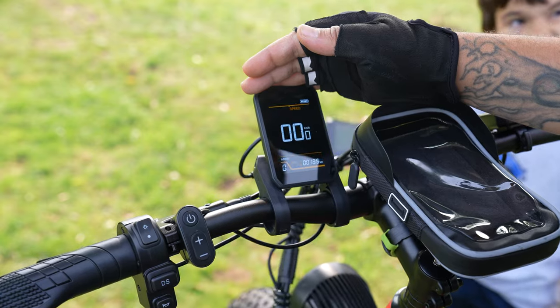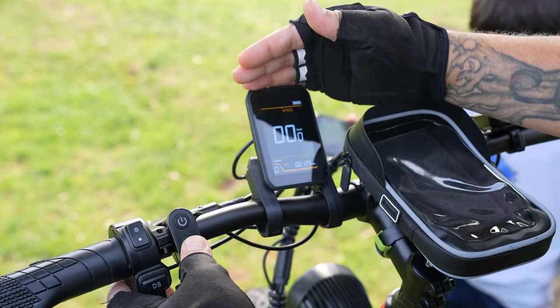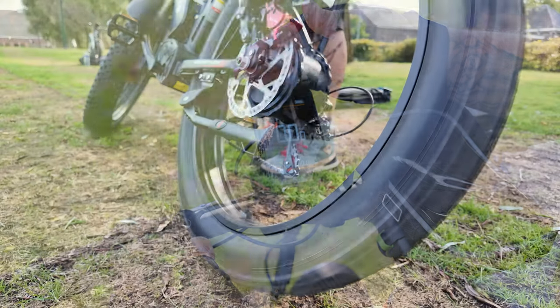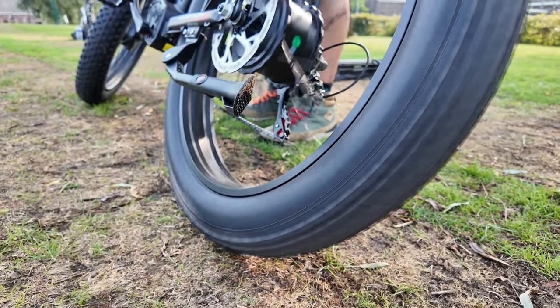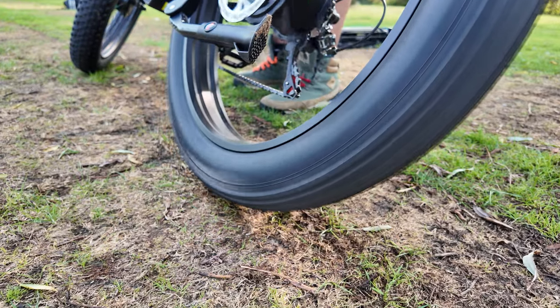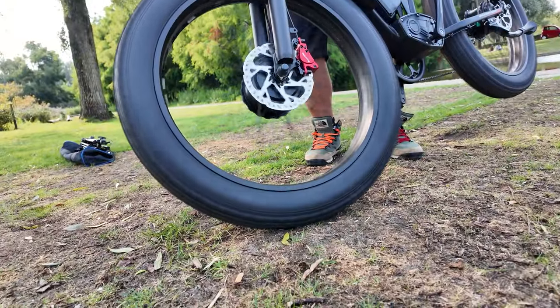I have had an interesting experience here that I would like to share. When you press DS while dual engine is on, there is no warning sign or icon on the LCD screen. When I asked about this, they said that is normally how it works. How do you know if it is on or not? When you switch to dual engine, you feel the difference — it is very noticeable. But it was interesting to me that it was not indicated on the screen.